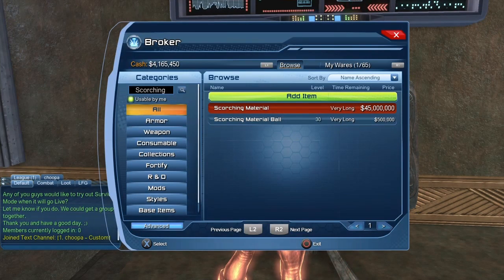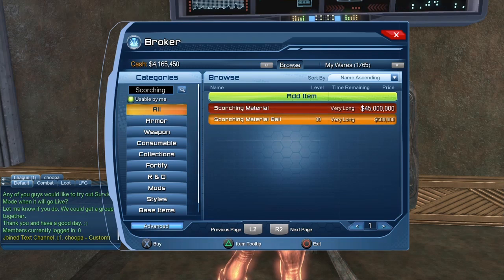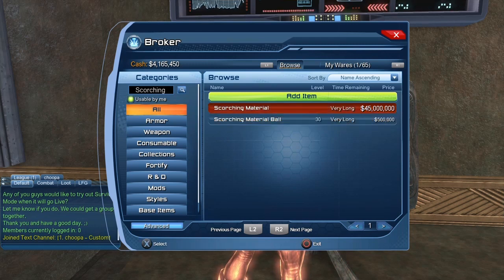If you search the broker for the Scorching material, you can see right now it's roughly 45 million. I know it may seem like a lot of money for some of you guys, but 45 million is fairly easily doable. And sadly as you can see there's no Scorching Aura, so you can only purchase the Scorching material. There's also the Scorching material ball — basically it's a ball that you can throw that is made with the Scorching material. It's pretty much that simple.